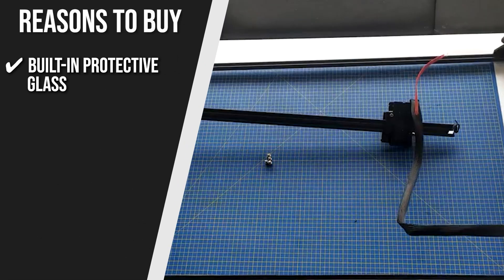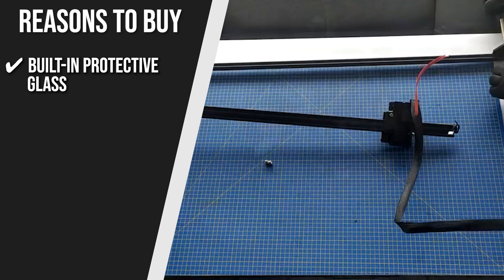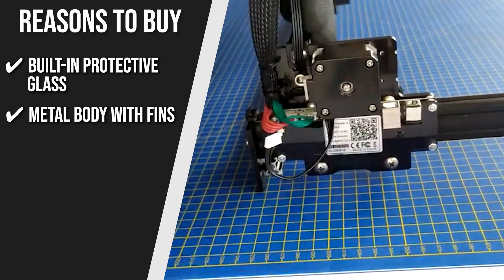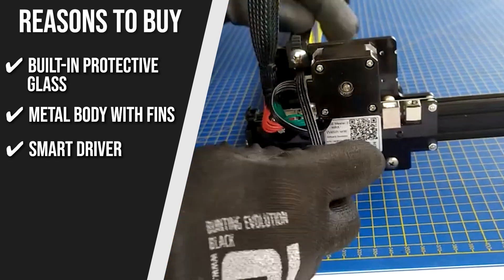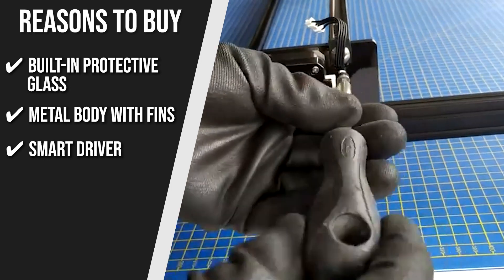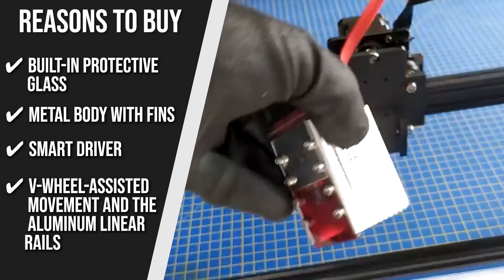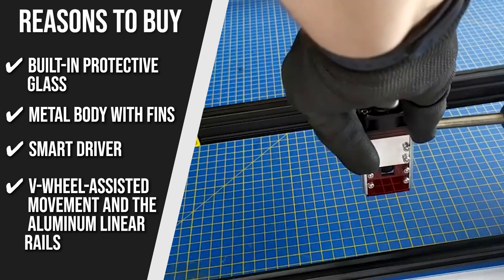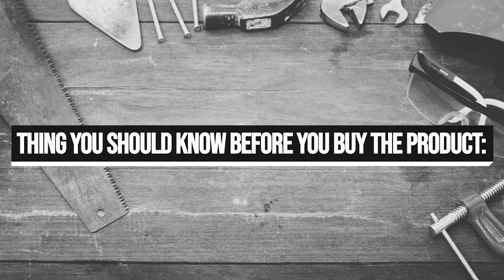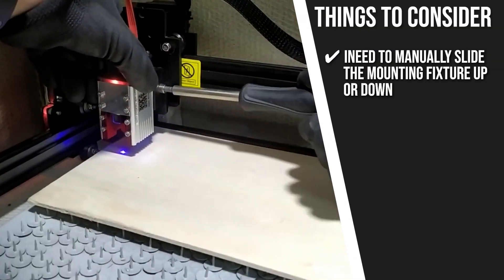The team recommends this purchase based on the following. Built-in Protective Glass: it includes built-in protective glass to protect your eyes and make engraving more convenient and secure. Metal Body with Fins: a metal body with fins on the exterior and interior surrounds the laser module to help keep it cool. Smart Driver: its smart driver automatically adjusts the cooling fan's speed to keep the temperature at an optimum operational range. V-wheel-assisted Movement and Aluminum Linear Rails: provides smooth transmission to the gantry. Note that to focus the laser, you need to manually slide the mounting fixture up or down.